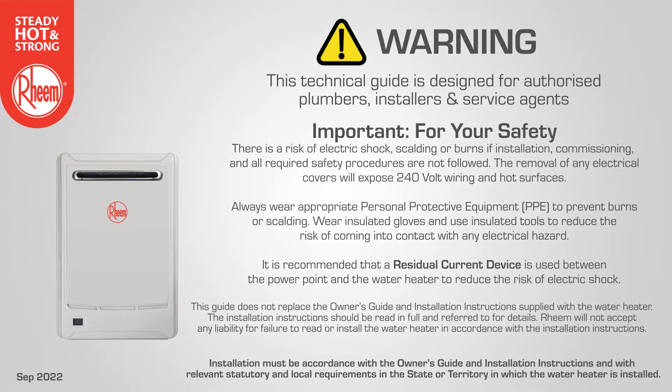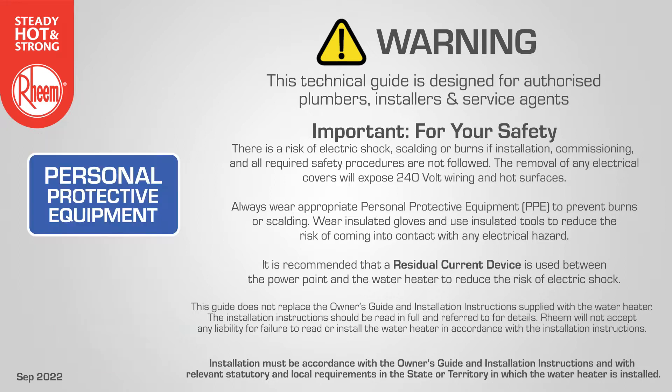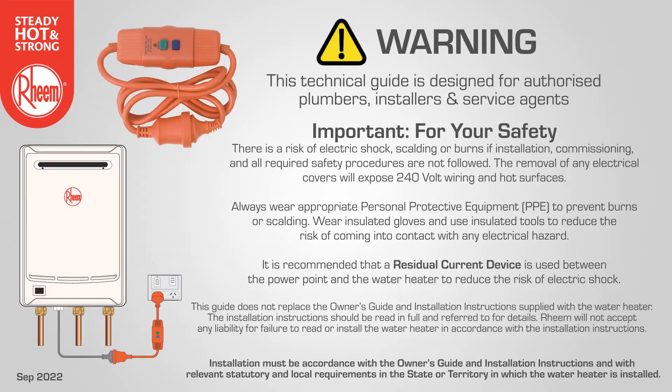There is a risk of electric shock, scalding or burns if installation, commissioning and all required safety procedures are not followed. The removal of any electrical covers will expose 240 volt wiring and hot surfaces. Always wear appropriate personal protective equipment to prevent burns or scalding. Wear insulated gloves and use insulated tools to reduce the risk of electrical hazard. When undertaking service or diagnostic work it is recommended that a residual current device is used between the power point and the water heater to reduce the risk of electric shock.